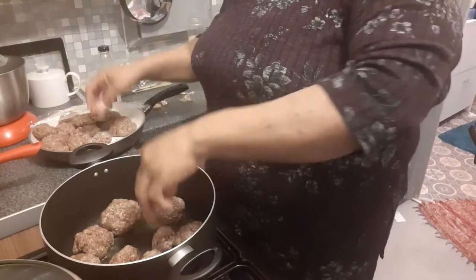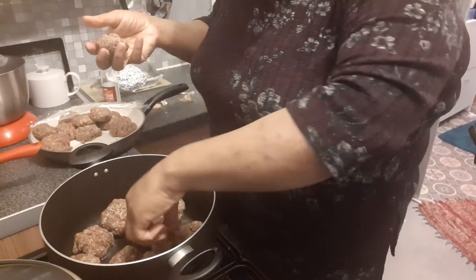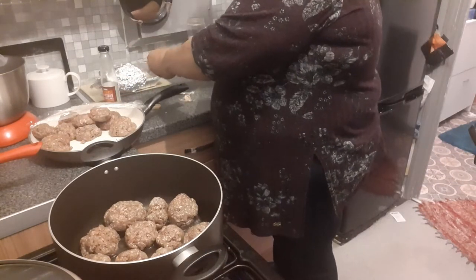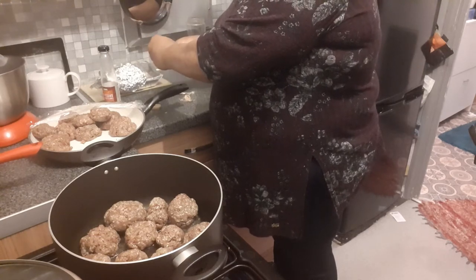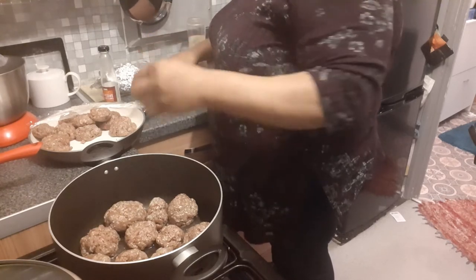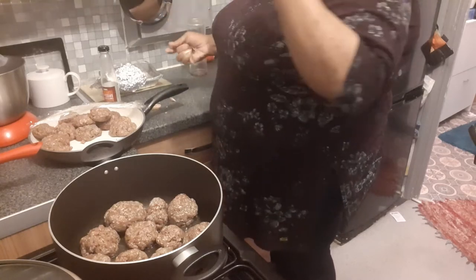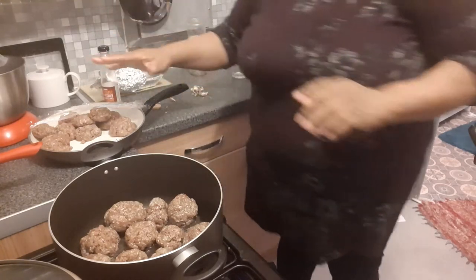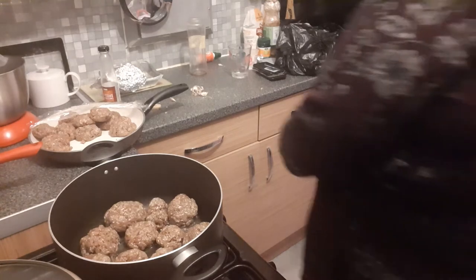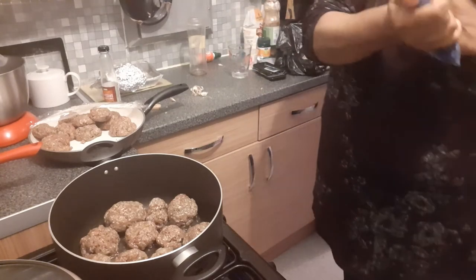I'm just making some a little bit smaller, because I don't want people to... This is the meatball I've done earlier today and I'm going to do them in a lovely sauce. We just keep them going.